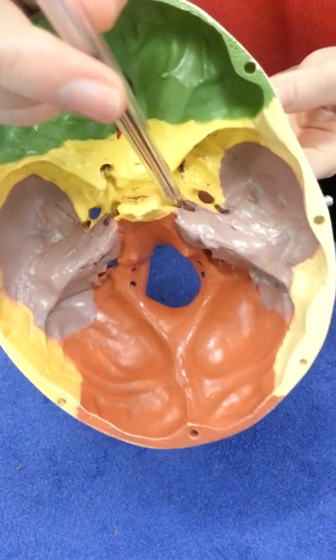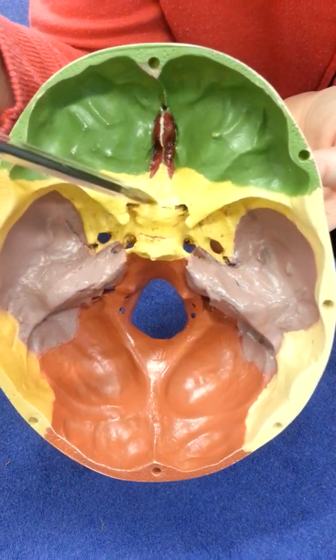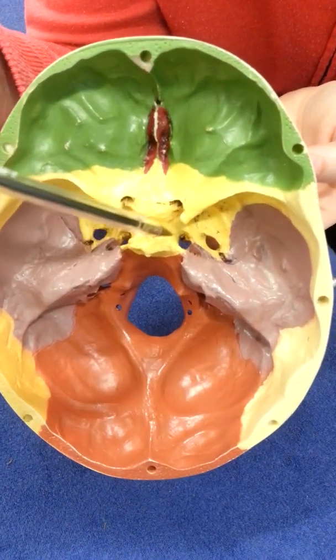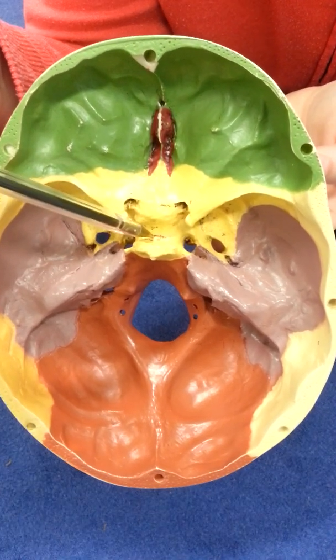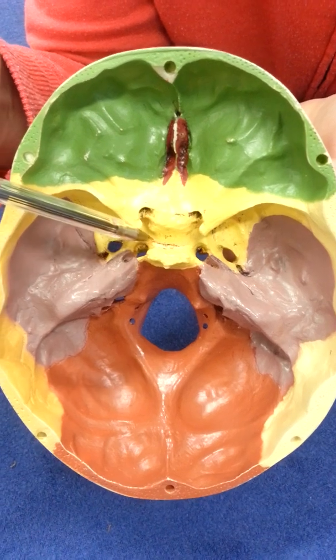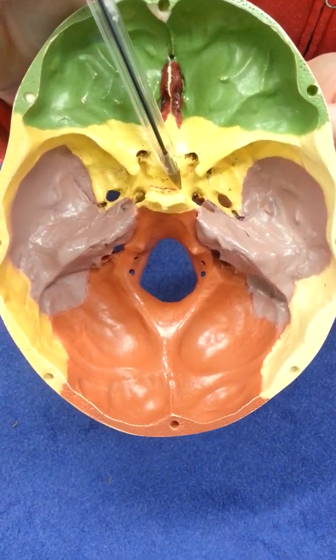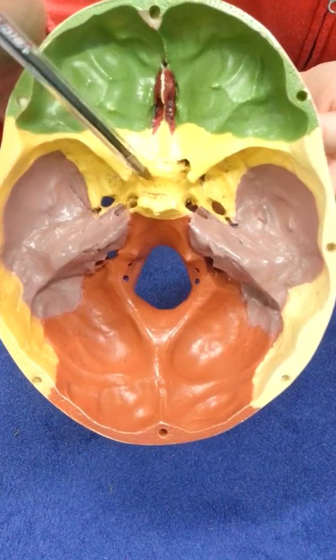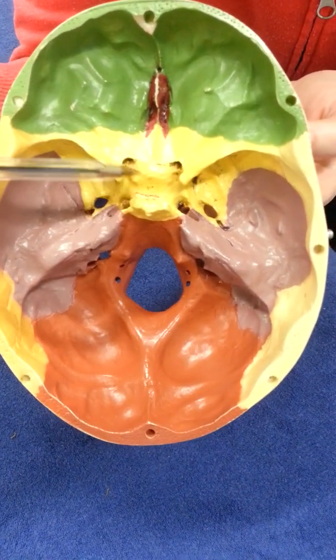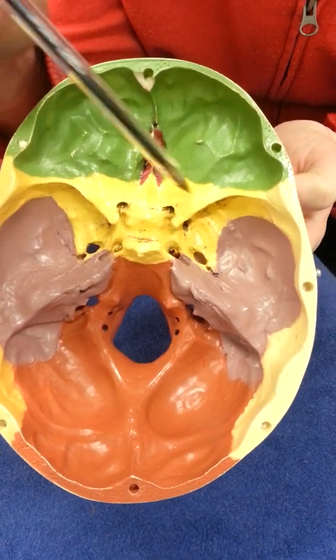There's a large bony structure of unusual shape that looks like a saddle — it's called the Turkish saddle, and in here sits the pituitary gland. It's also called the sella turcica, which is the Latin for Turkish saddle, but Turkish saddle is perfectly acceptable. You have all those holes on one side and the same holes exactly on the other side.